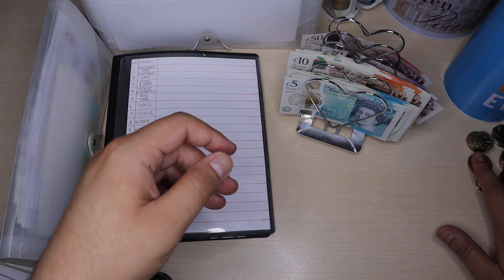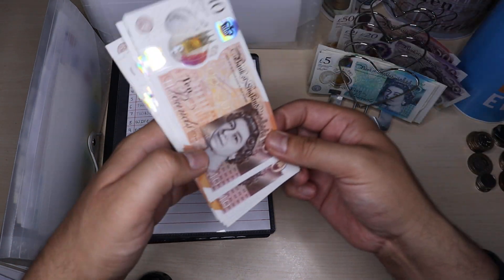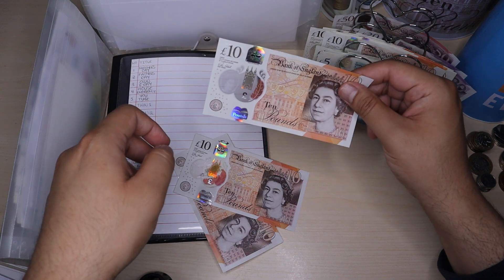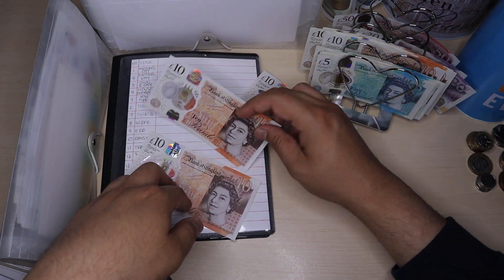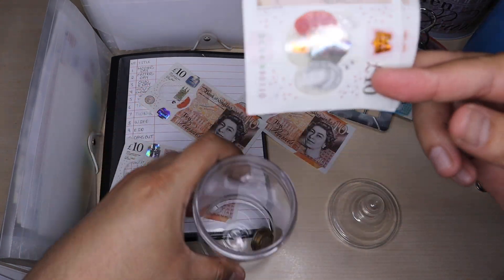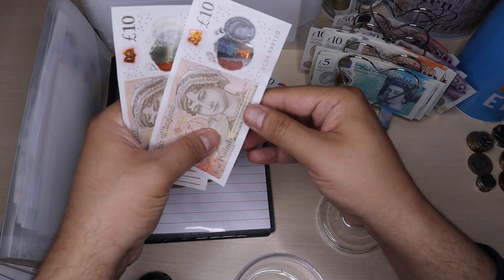As per usual I've got £30 for this week. What I tend to do is put £10 towards my challenge, £10 towards expenditure for the week, and £10 towards the baby fund. This fund is for nappies and baby formula, etc.